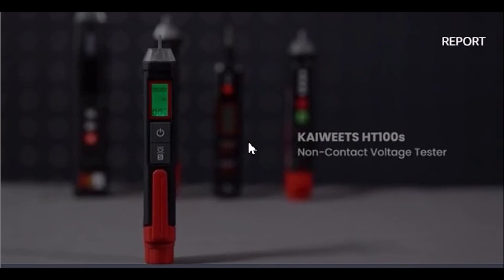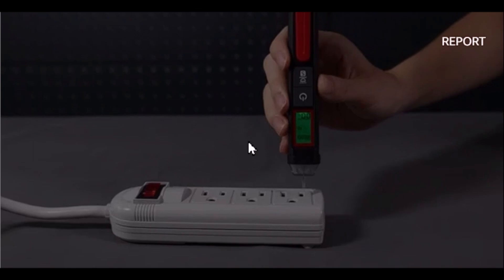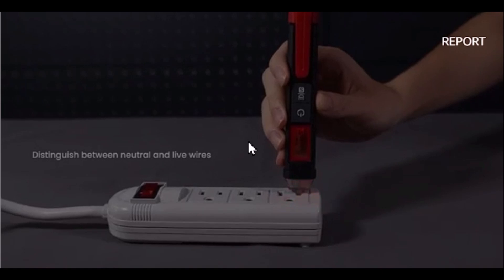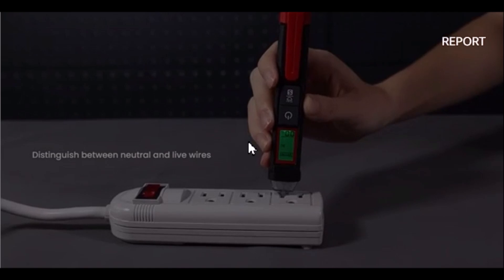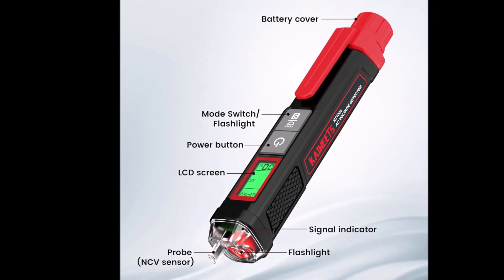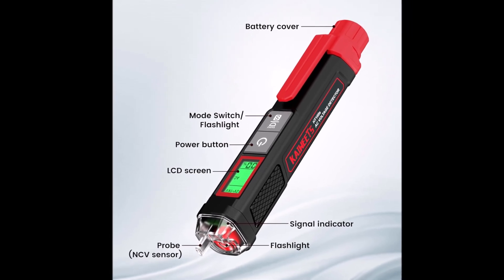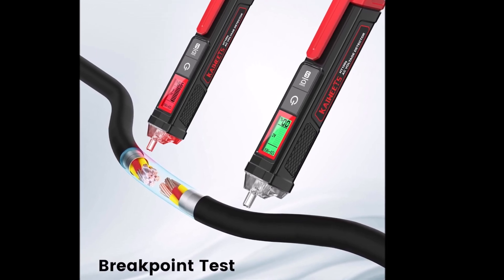Number 9. Introducing the Kaiweets Voltage Tester, a non-contact voltage tester designed for maximum safety and convenience. This versatile tool features dual-range detection for both standard and low voltage — 12 to 1000V AC and 70 to 1000V AC — making it perfect for a variety of electrical applications. The Kaiweets Voltage Tester provides multiple alarms through sound and light. When voltage is detected, the tip lights up red and emits a beep. The closer you are to the voltage source, the higher the frequency of the beeps and the larger the percentage value displayed. The screen turns red for high voltage and live wires and green for low voltage and null wires.